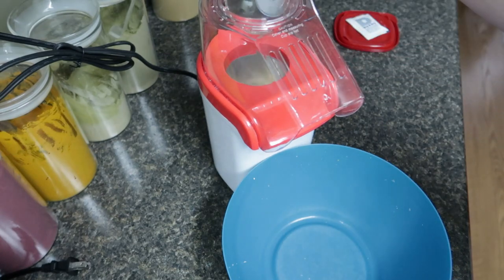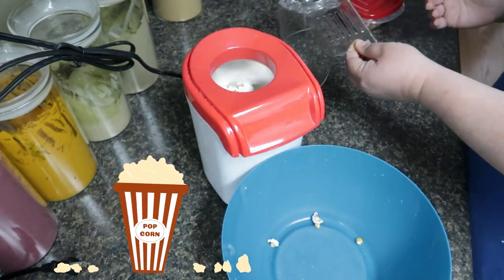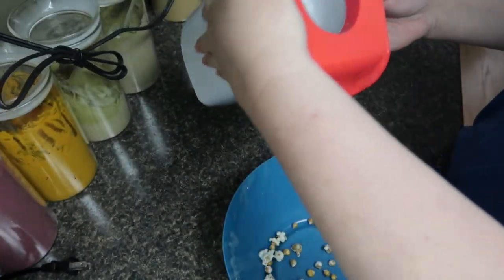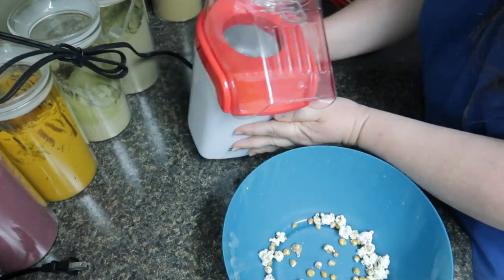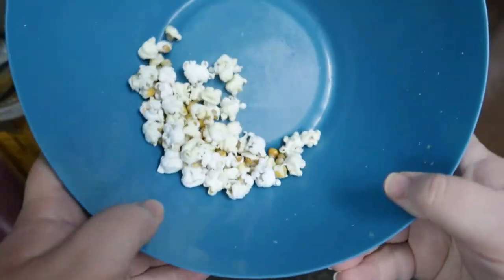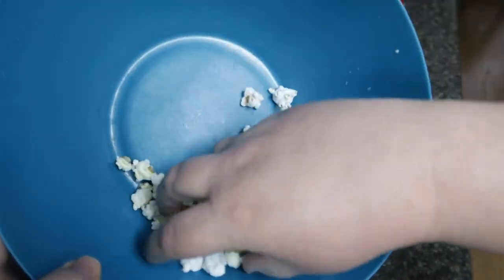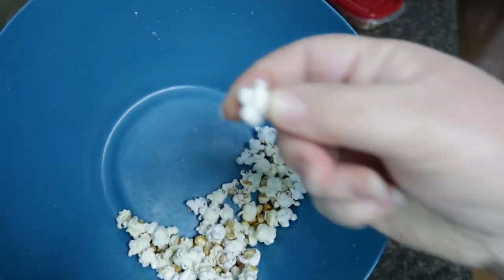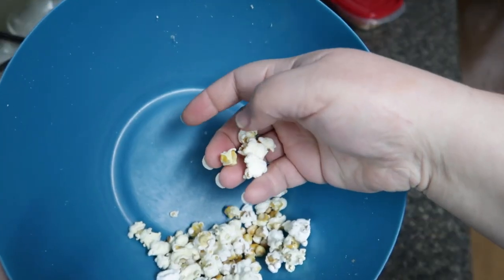It didn't fly out as well, but it did pop though — it's hot! I may have scooped out a little bit less of this, but I definitely didn't get as many kernels popping. It still tastes like popcorn though. I think it's pretty good.